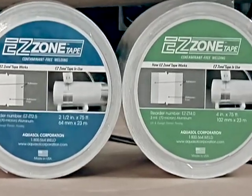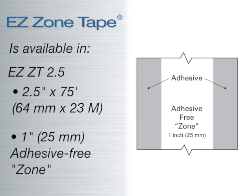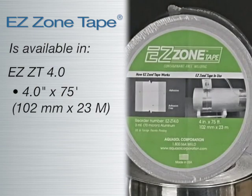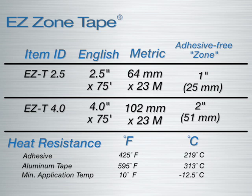EZ Zone Tape is available in two sizes: 2.5 inches (64 millimeters) having a 1-inch adhesive-free section, and 4.0-inch (102-millimeter) width having a 2-inch (51-millimeter) adhesive-free section. Both sizes are 75 feet or 23 meters in length.